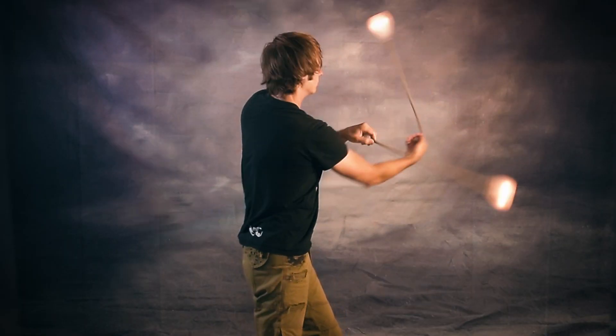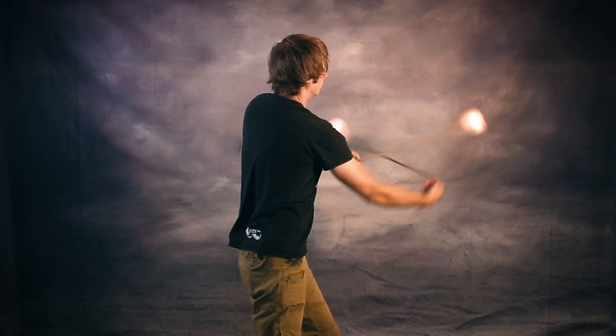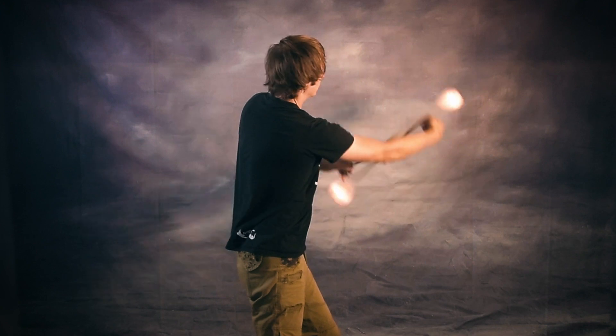For years, this trick was really the platonic ideal of impossible tech poi in my head, and when I finally got it down I felt as though I'd crossed some mystical border into arriving as a tech poi spinner. Give this one a try and see if it gives you the same impression.